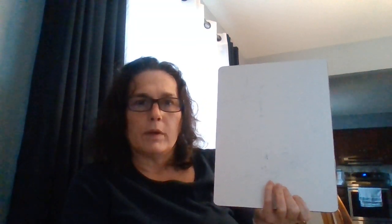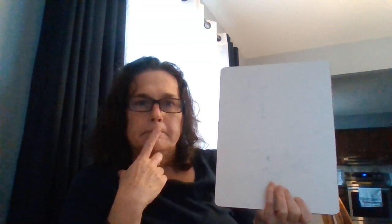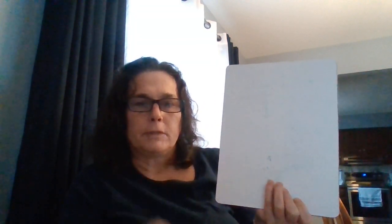Hi friends, I thought we could practice writing the letter of the week. Who remembers what the letter was this week? You're right, it's the letter P.